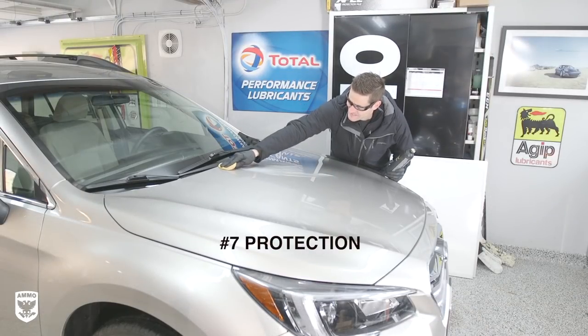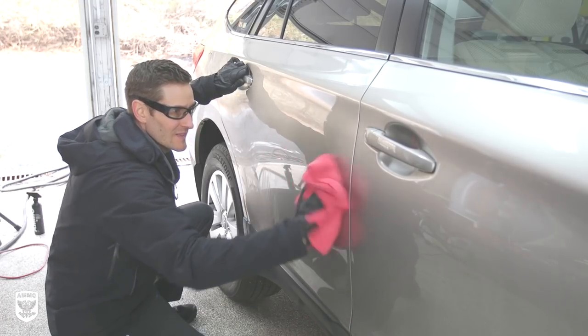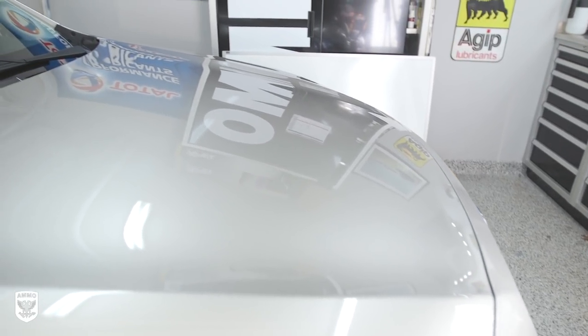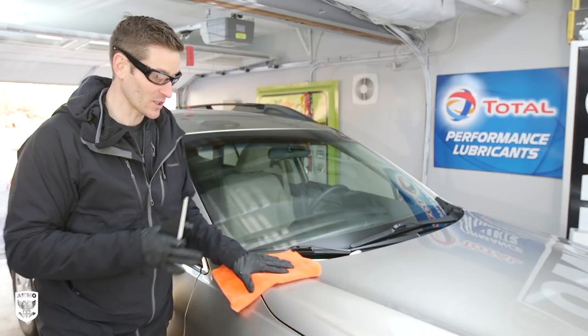Step seven is protection. Although it's a bit more time consuming, it's a very important step after winter and approaching the increasing UV light season. It took about 20 to 25 minutes if you move quickly. We just finished up the sealant and the car looks amazing.